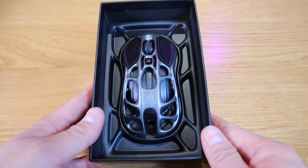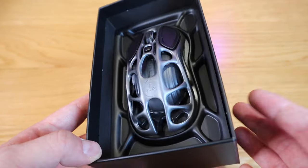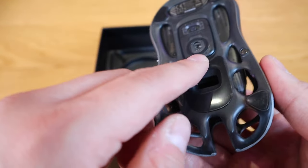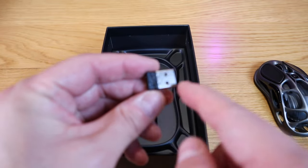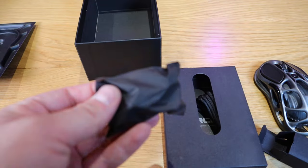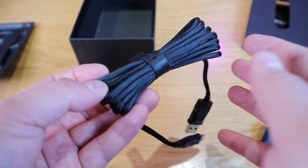Wow, look at that! It reminds me of that film 'Alien' — like the egg is about to hatch, with all these special effects. That is really cool. Even the case follows through with that concept and it's really light indeed. We've also got the USB dongle, with a web-like design that follows through, and a USB to USB-C cable included.